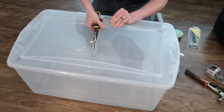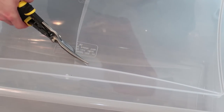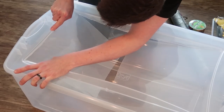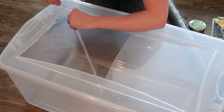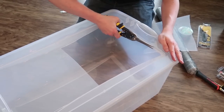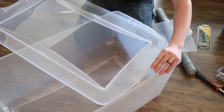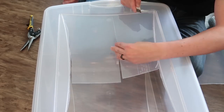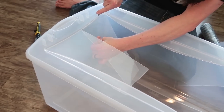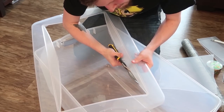Here he's just using the wire snips — or tin snips, wire cutters, whatever you want to call these — and he's cutting the rest of what he didn't get out with the box cutter. At this point he's just trimming up some of the rougher edges and making it a bit more smooth with the wire cutters.